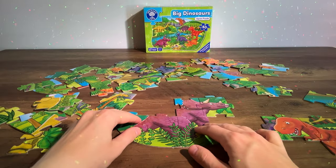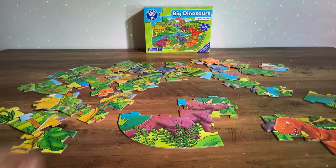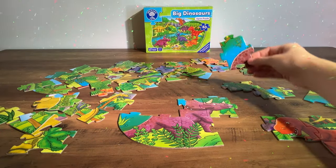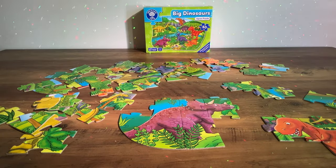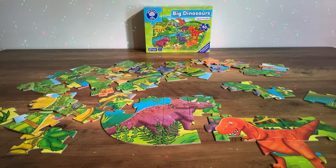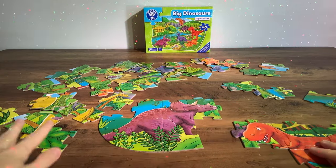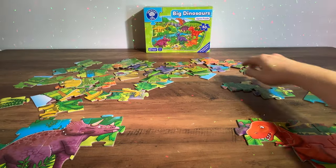We can pop that down here. There's just one piece here — is this that piece? Yes. So there's the Triceratops all done. Let's see if we can add in the Tyrannosaurus Rex. Not just yet, so let's move the Triceratops over here to the side and look for another dinosaur.